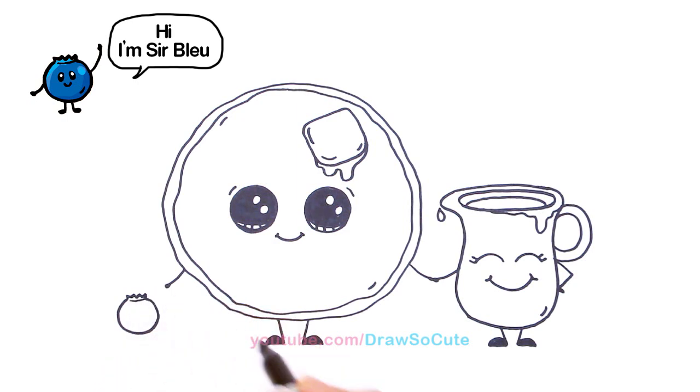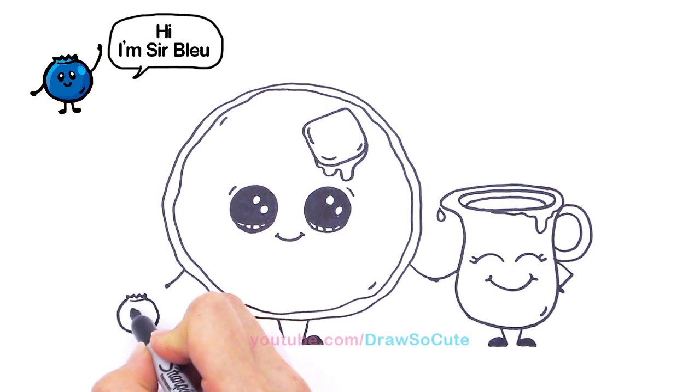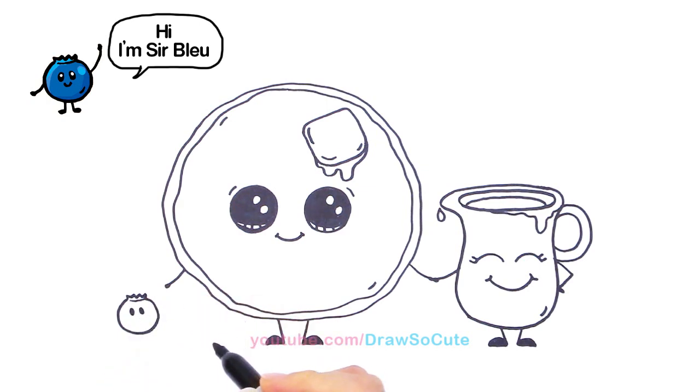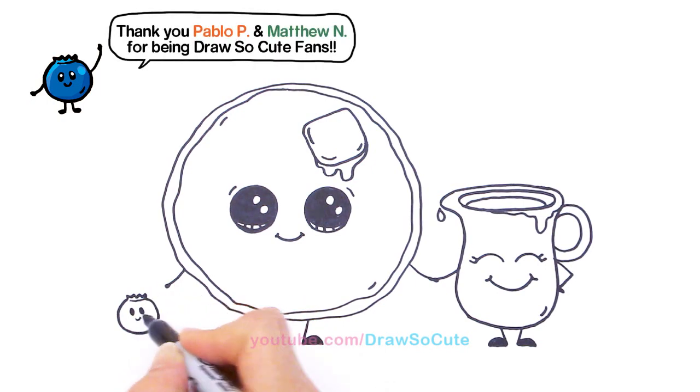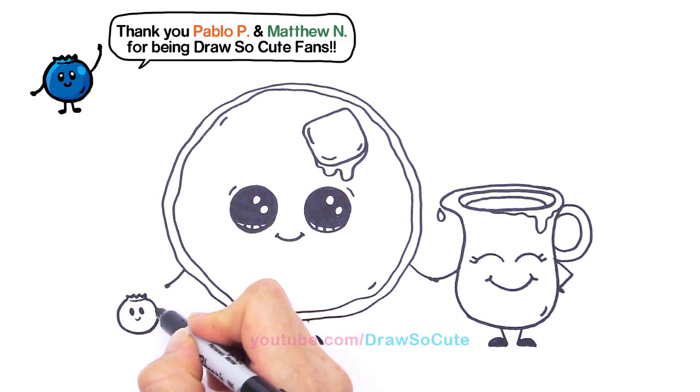And a little line like that. While I was drawing this it kind of looks like a crown, right? So I decided to call him So Blue. Very simple eyes, a little smile. And let's have him hold hands with our pancake right here.